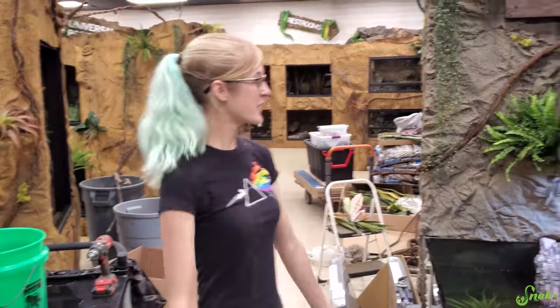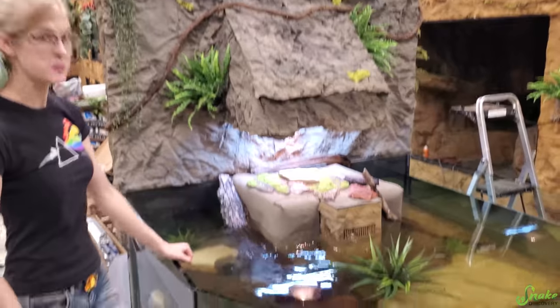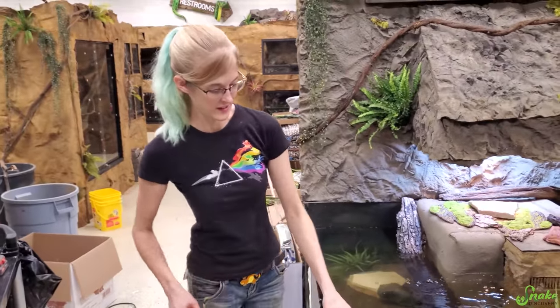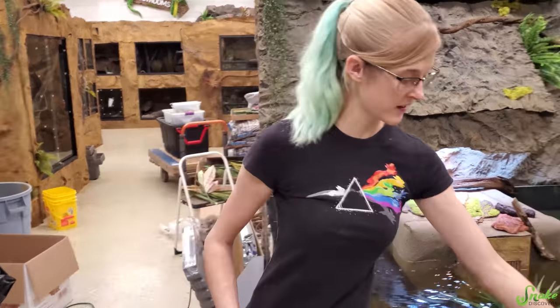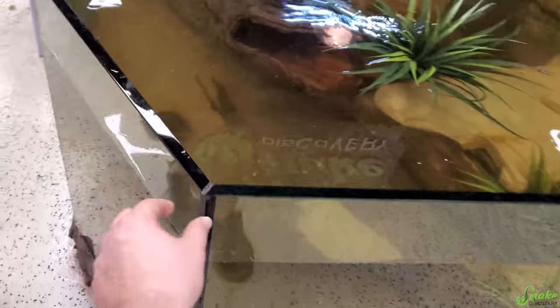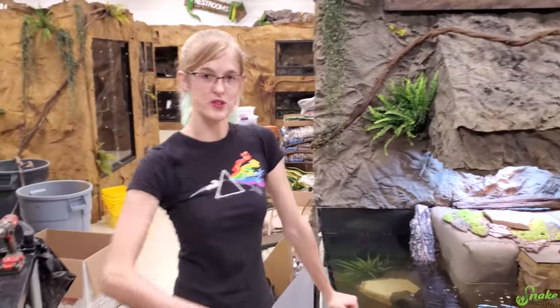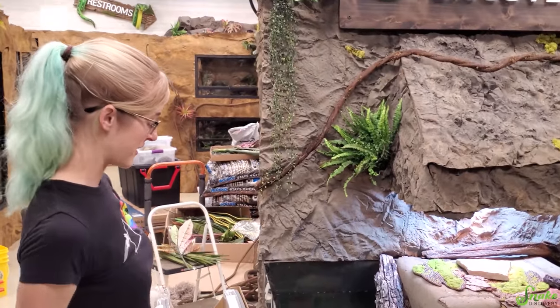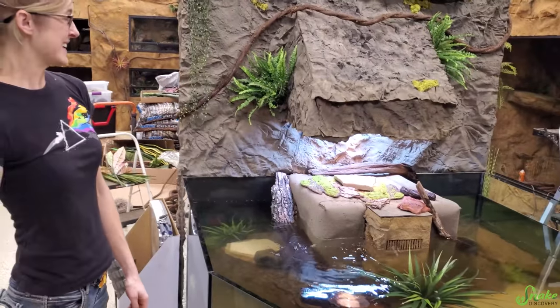I think we have the turtle tank decorated as much as it's going to be for now. We're still going to add some paneling up on top, and we're also going to wrap the corners so that if somebody has a stroller they're pushing through, they don't hit the corner — it kind of protects the tank. But I think we're good for now and it's ready for turtles!